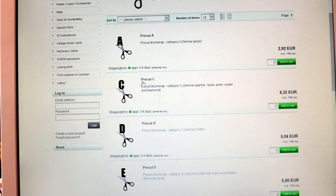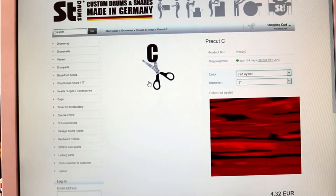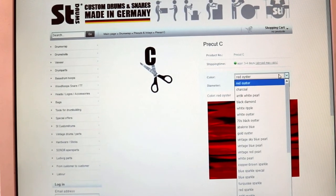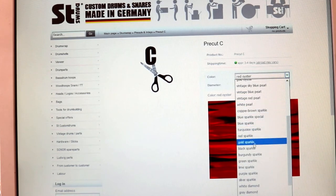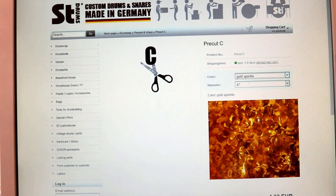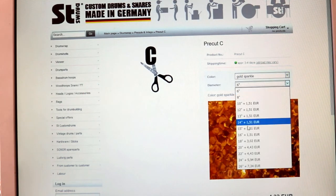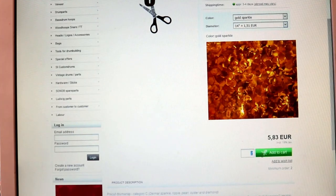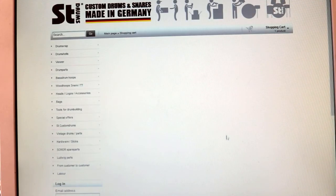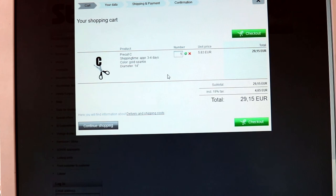You can choose your color and diameter of the pre-cut on the top: Gold Sparkle 14 inch diameter snare shell. And write 5 for the height of the shell in the box where the quantity of the items usually goes. Then add to cart. So now we have one Gold Sparkle 14 by 5 inch pre-cut in our basket.